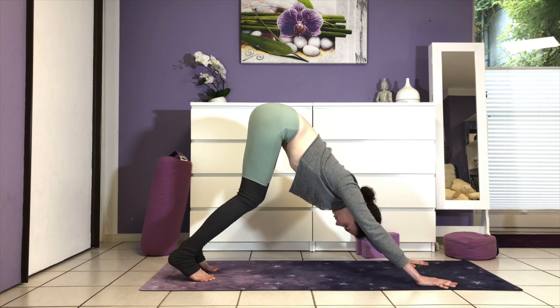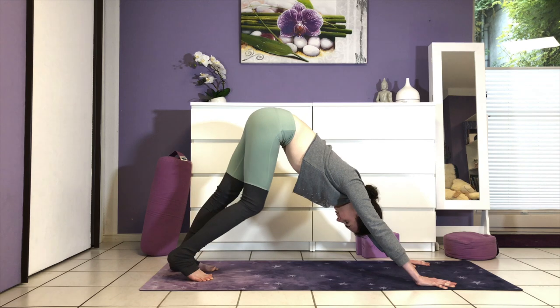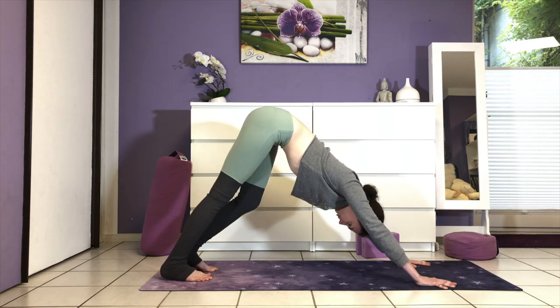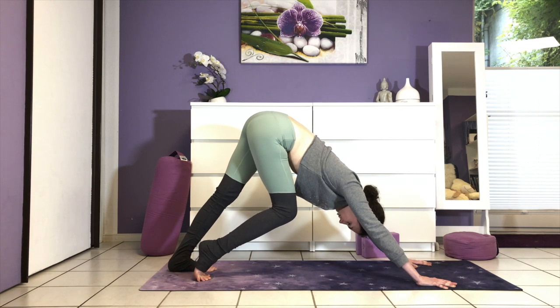Take a deep breath in, exhale through the nose or the mouth. Once again, fullest and deepest breath in. Hug your abs up and in towards your spine and exhale. If you're ready, you can start to slowly straighten your legs.